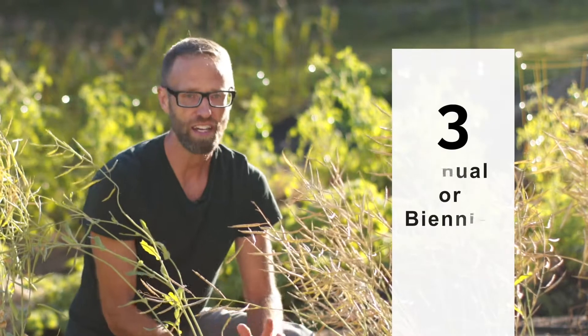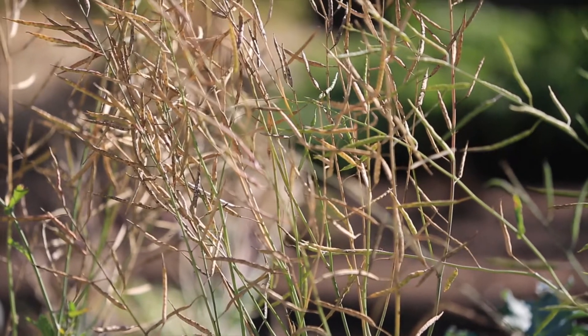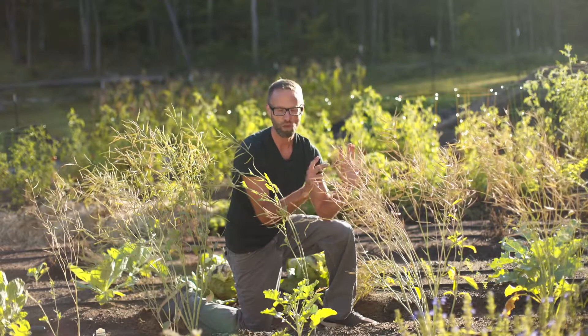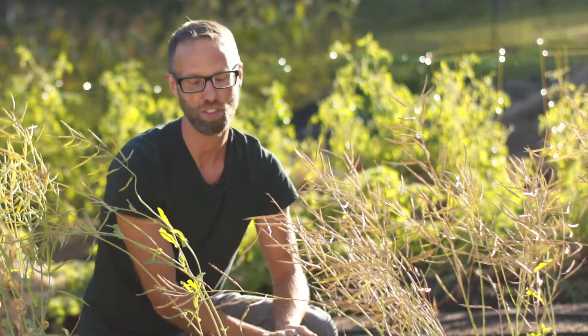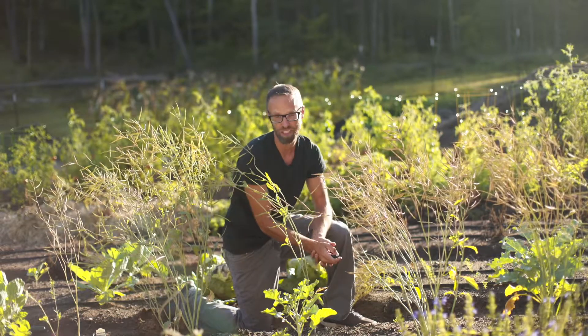Number three: you need to find out if the plant you're trying to save seed from is an annual or a biennial. An annual, like this broccoli, means in the first year you plant it, if you let it go to flower, you can get seed that very first year. But most of the other Brassicas — kale, cabbage, cauliflower — are biennials, meaning you plant them this year and wait all year. You get no seed the first year; they give you seed the second year. Knowing this distinction will help you understand why you didn't get any seed from your kale.